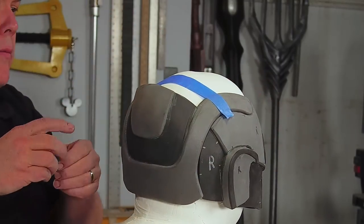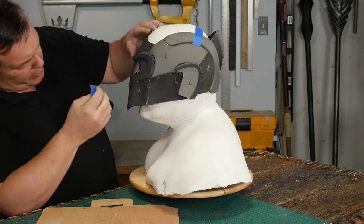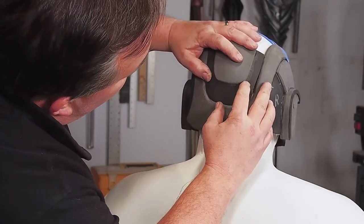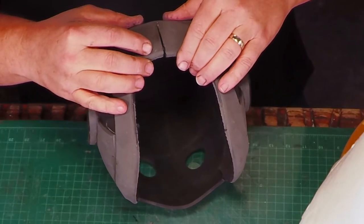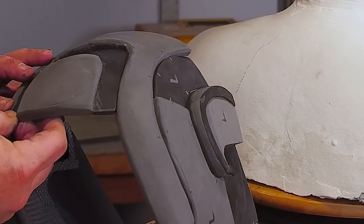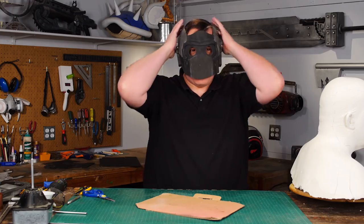I tape the top of the helmet together to see what I need to trim. So I cut out the first back piece and make a new set that's smaller, and then I cut a dart out of the back of the helmet to reduce its size and glue all the new pieces on. Oh yeah, that's so much better.